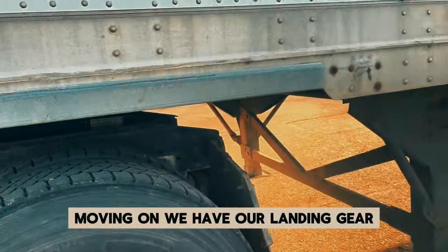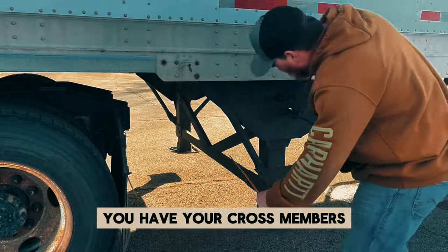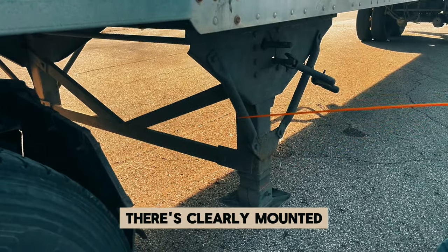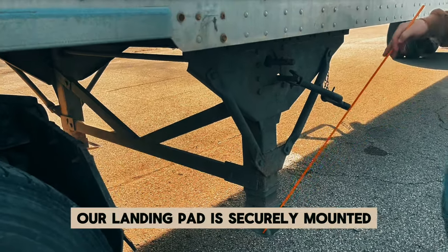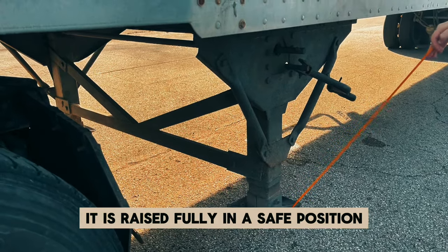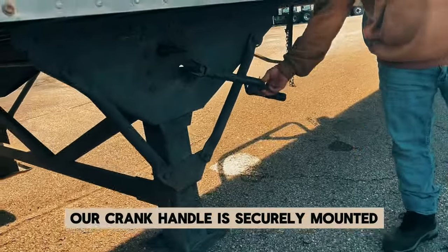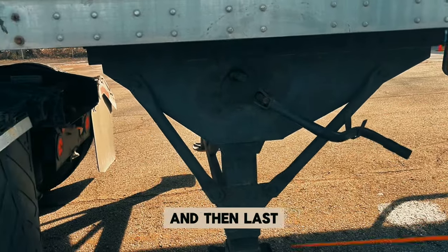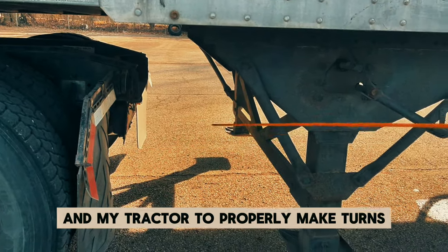Moving on, we have our landing gear — it is made up of four parts. You have your cross members — all the bars in the middle and out on the side — they are securely mounted, not cracked, bent, or broken. We have our landing pad — securely mounted, not cracked, bent, or broken, and raised fully in a safe position. We have our crank handle — securely mounted, not cracked, bent, or broken. And last, we have the clearance: I have enough clearance between my landing gear and my tractor to properly make turns.